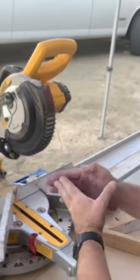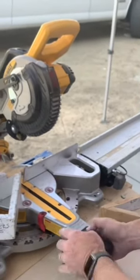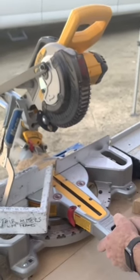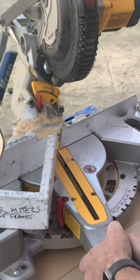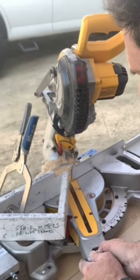So now if I want to cut even a sharper angle, like a 72 — watch this. Zero is 45, 10 degrees is 55, 20 is 65, right? So 27 gives us 72.